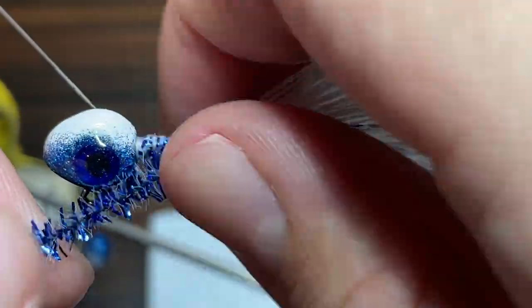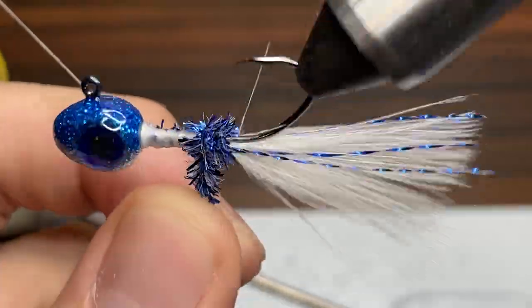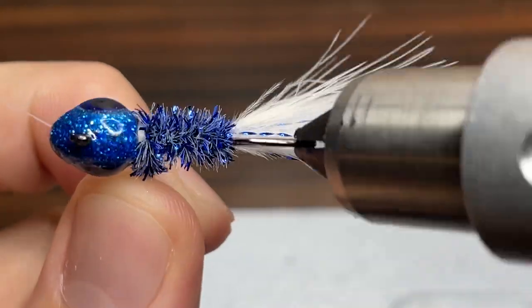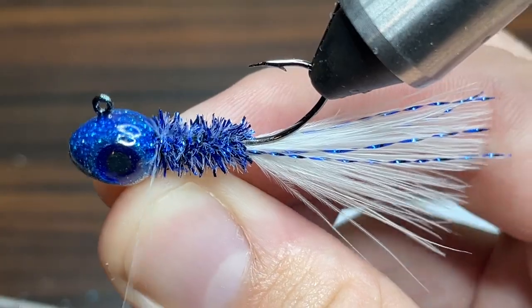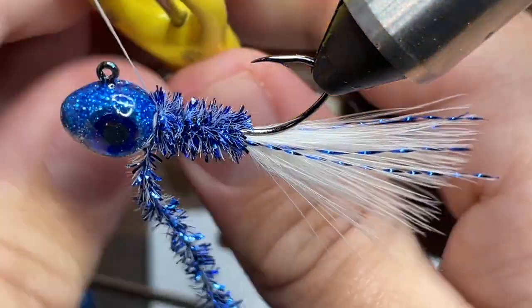Next I'm going to use the rotary function on my vise to spin the chenille and create a body all the way up to the head. You want to make sure it stays uniform in the same depth all the way up the jig. Then I'm going to take my thread and begin wrapping under and over the chenille even with the head to tie it in.